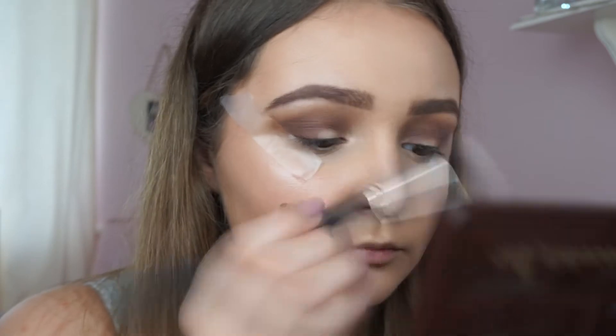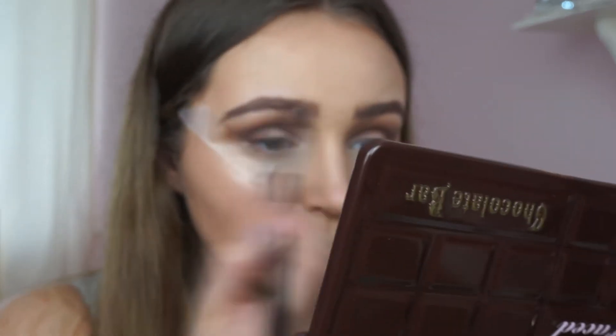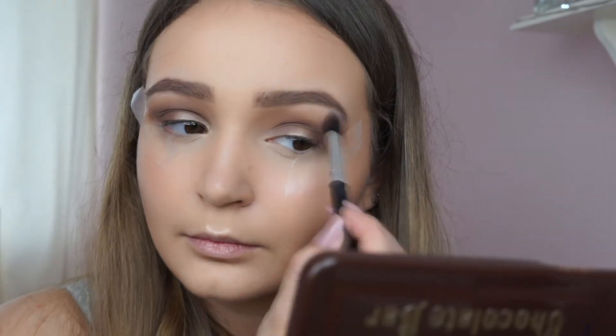With a clean blending brush I'm taking the shade White Chocolate, which is just a white shade, and I'm putting that on my brow bone and blending everything further.